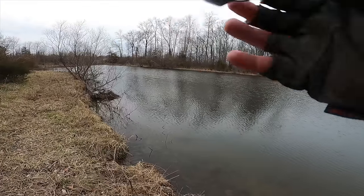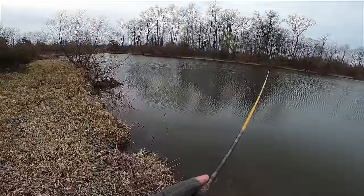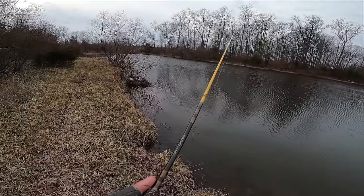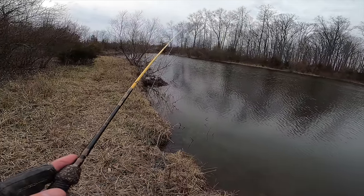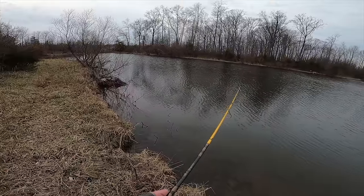In colder water like today — 45 degrees Fahrenheit — the crappie tend to be more sluggish, so we're going to use slower presentations like vertical jigging with small lures like this Bobby Garland Hyper Grub. We want to focus on deeper areas such as drop-offs and channels, and use a slow retrieve to entice those bites.